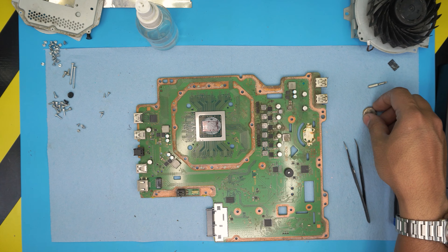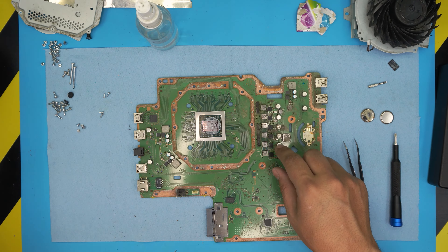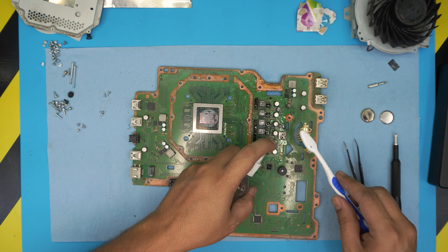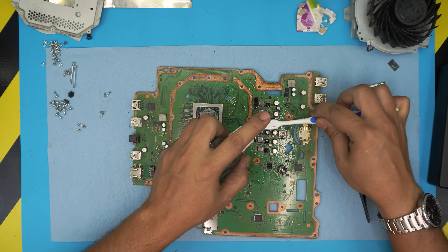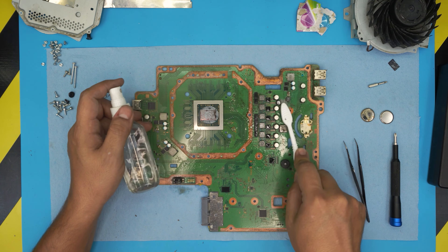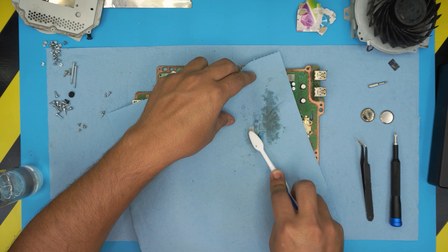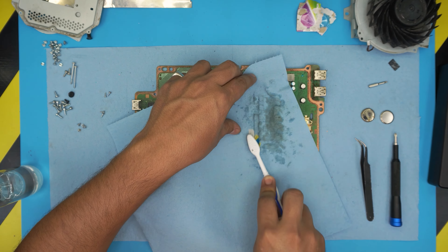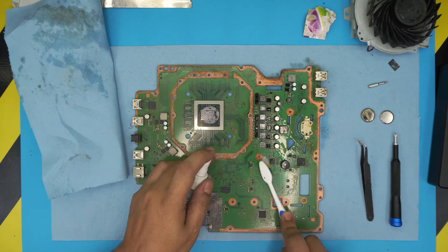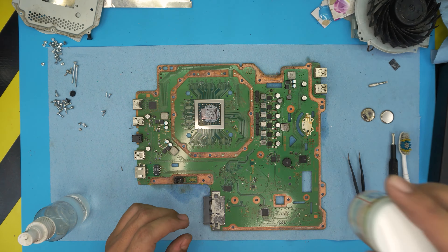Now we're going to the motherboard. First thing first, we're going to remove the BIOS battery — it must be replaced. These are CR2032, so get a new CR2032. Then we're going to start cleaning the board with a toothbrush and isopropyl alcohol. We'll clean it nicely and absorb dirt by placing a shop towel on top. Take your time cleaning — I'm just doing it quickly here.